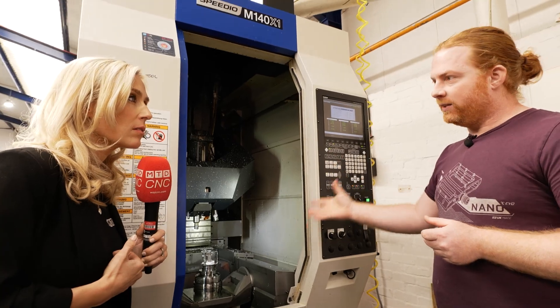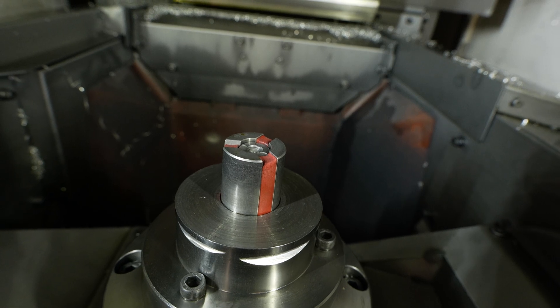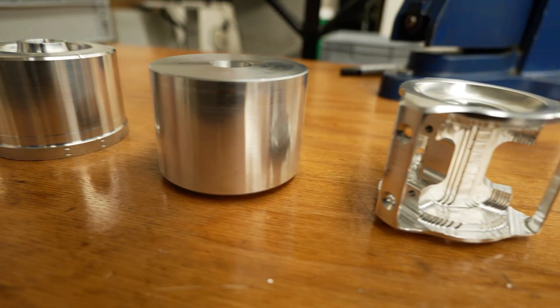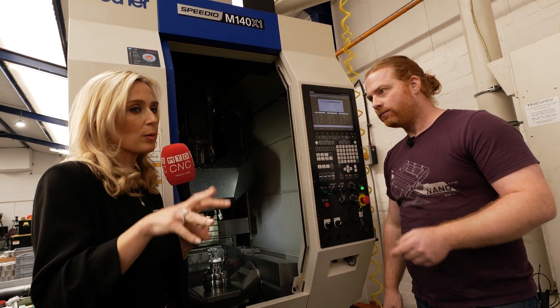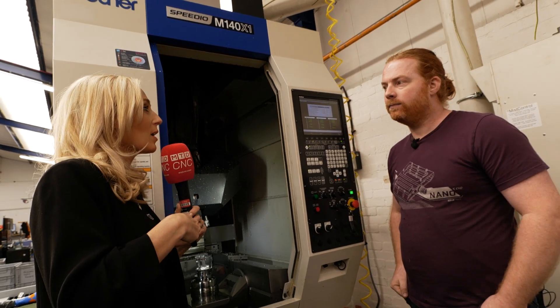The benefits are that because it's clamping internally using the mandrel and it pulls down as well, it's always accurate on length, it's always flat, it's always concentric, and it's so rigid you get much, much better surface finishes — unbelievably better surface finishes.